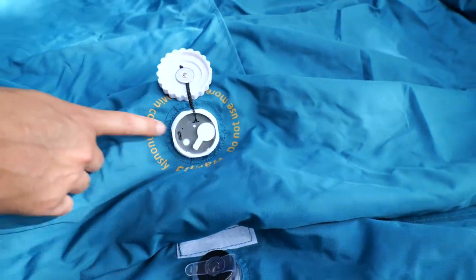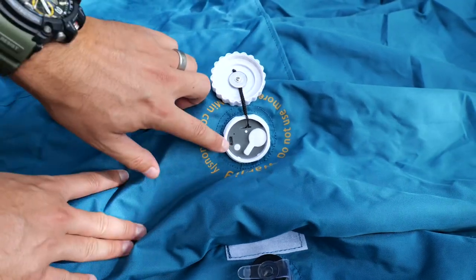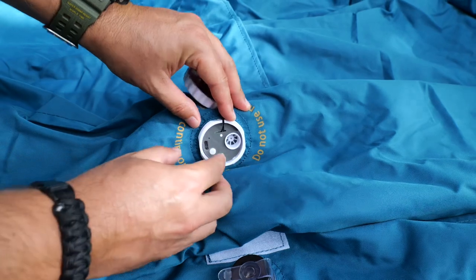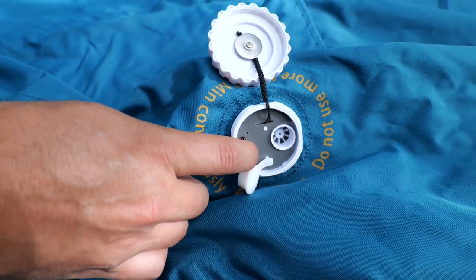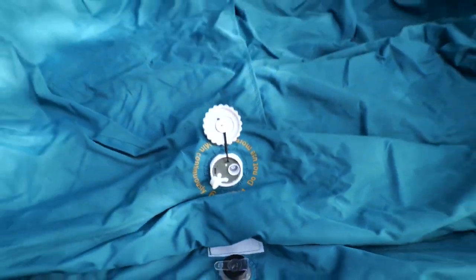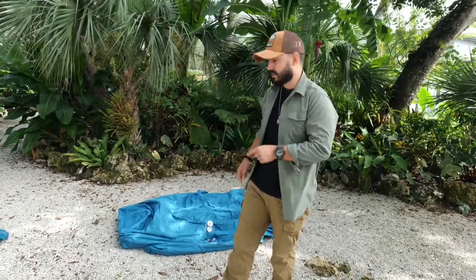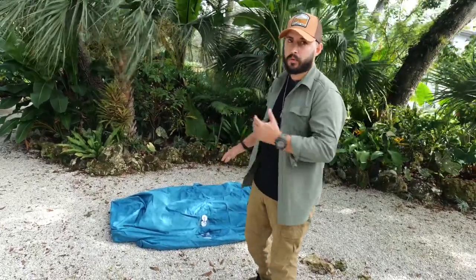Once you get it unscrewed, as you can see right here, this is the most amazing thing about this product — it has a built-in air pump. It's USB Type-C so you can go ahead and recharge it. You take this little cap off right here to expose it so the air can come into the sofa. Press this button and it'll do the magic on its own. The company claims this item can be inflated within four minutes — I've actually done it in a little less than that. They say do not run it for more than five minutes continuously so the motor won't get damaged.